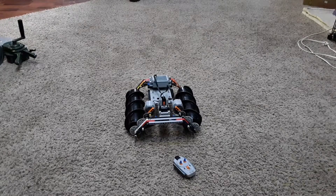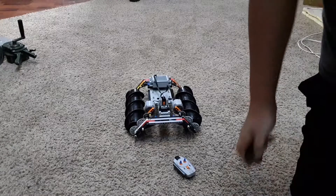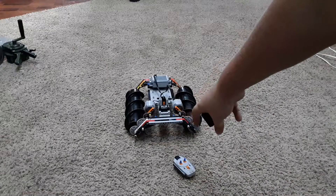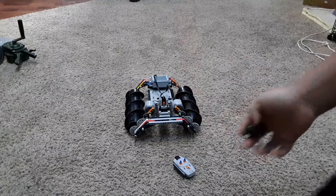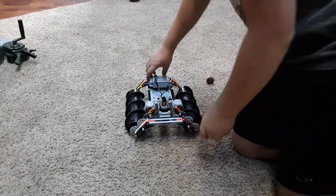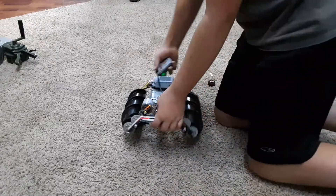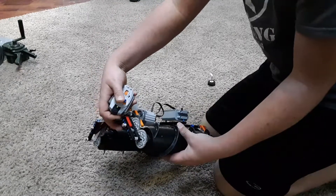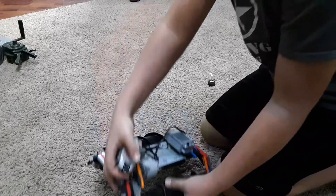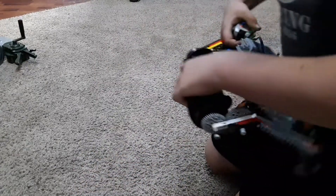It works kind of like a clutch. You have your tire — I didn't use as big a tire as this one — but when you go to turn it and it's put under too much pressure, see how the rim is spinning in there? That's how it works. If it's put under too much pressure it doesn't break anything. See, it just turns the rim, same with the other one.